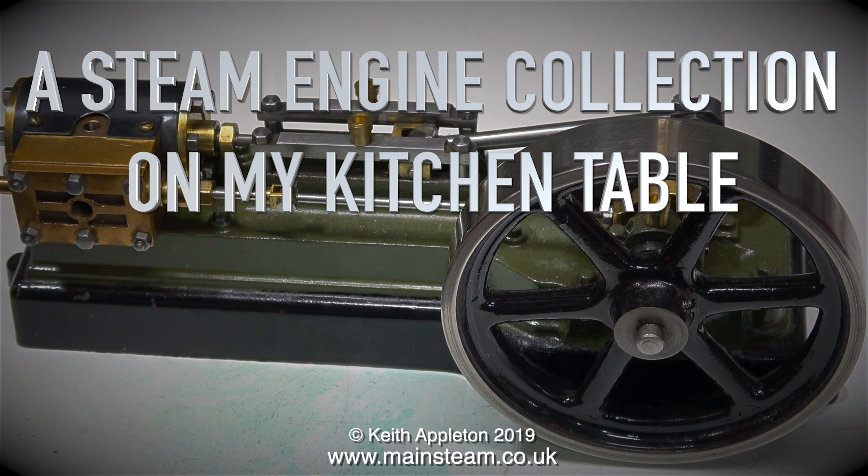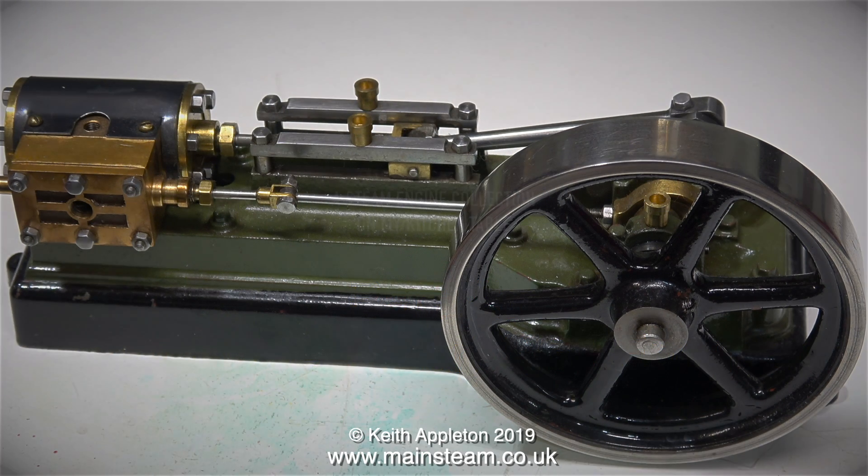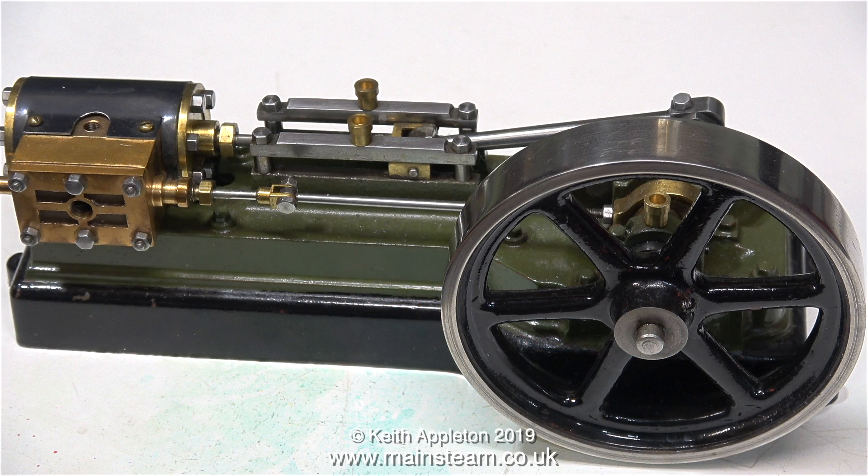This is a continuation of a steam engine collection, part 3, testing the Stuart S50 engines — but this time the engines are in the workshop on the workbench.